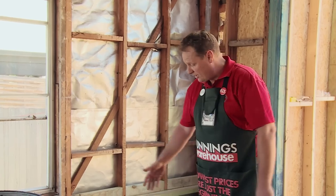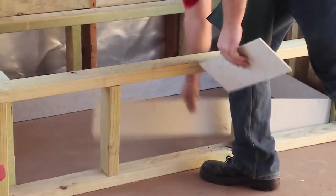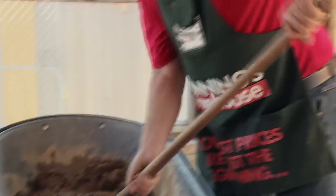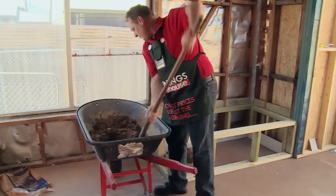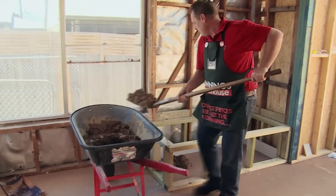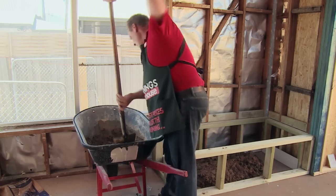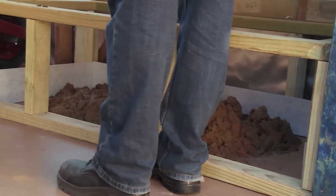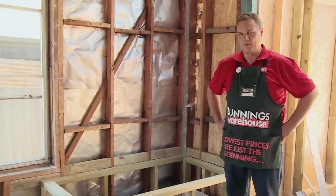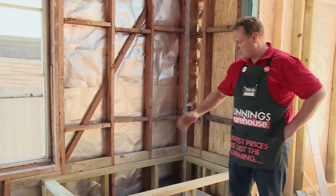We've now completed our wheelbarrow full of mortar mix, ready to place inside the cradle of the bath. I'm now going to remove the front panel of fibre cement — this will make it much easier for us. I'm now going to place the mortar inside the cradle. I've now placed all the mortar mix inside the cradle to the approximate height of the bottom of the bath. As you can see, we've gone three quarters of the way through.